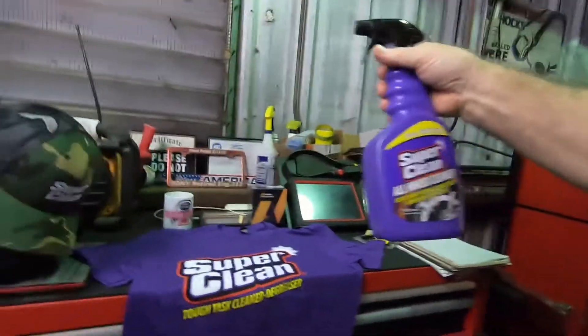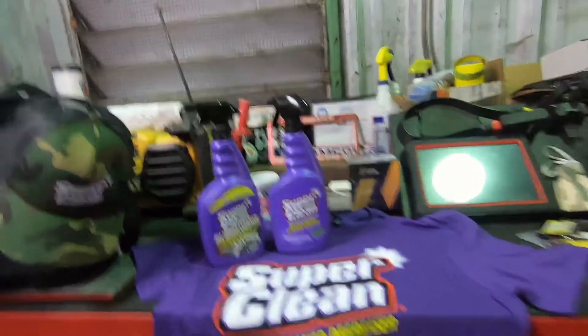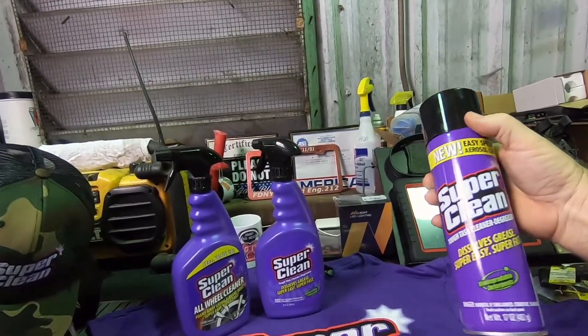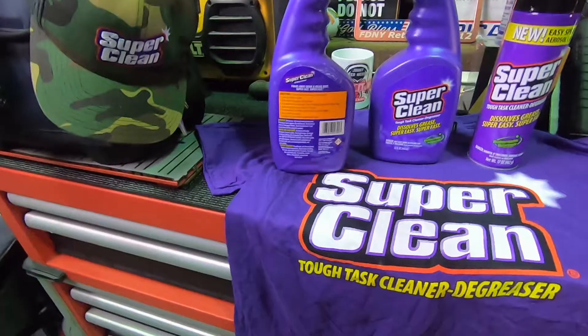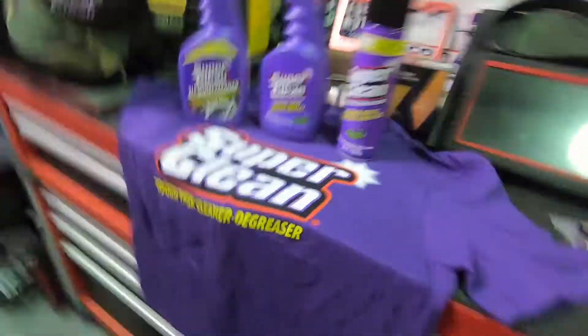So let's see what we got here: wheel cleaner, regular Super Clean product that I'm used to, and Super Clean Tough Task cleaner degreaser. These are biodegradable, so they're not bad for mother earth. This one doesn't say biodegradable on it, but I'd assume it is also — similar product.